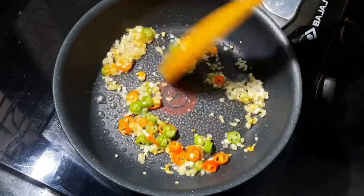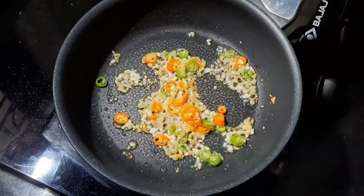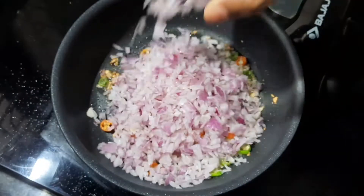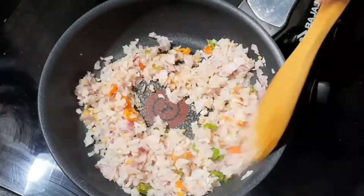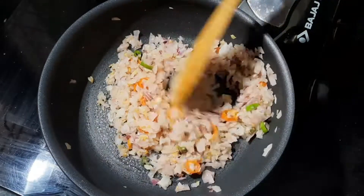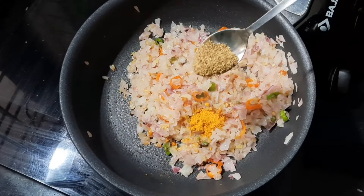I have two medium-sized vegetables. We need to cook them to a golden color. Then add 1-2 tsp of lime and 1 tsp of garam masala.